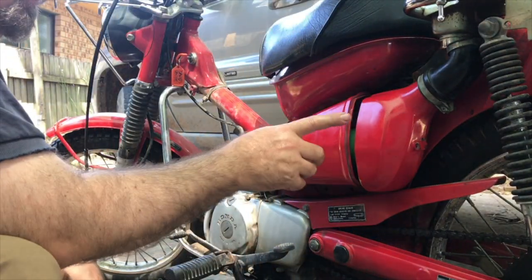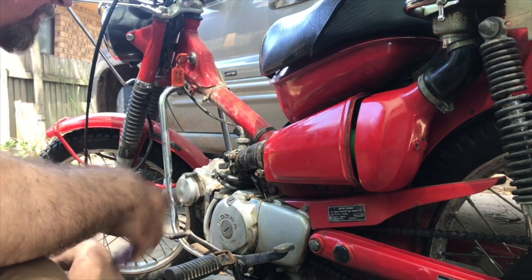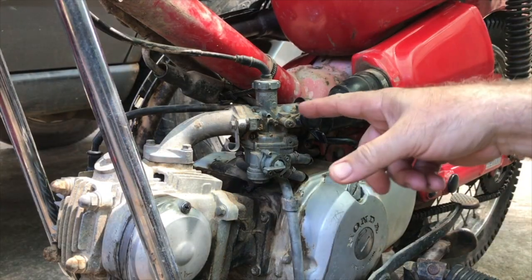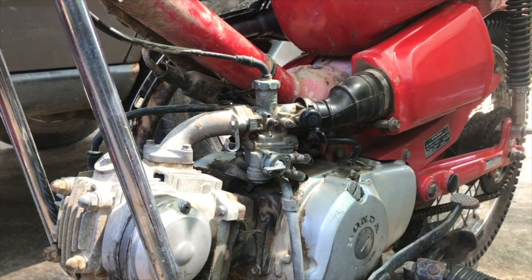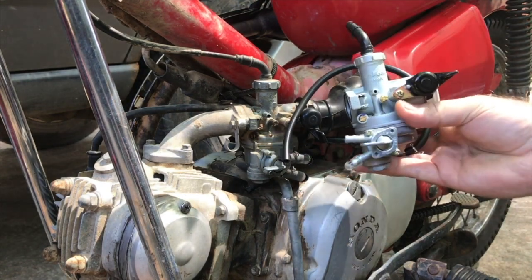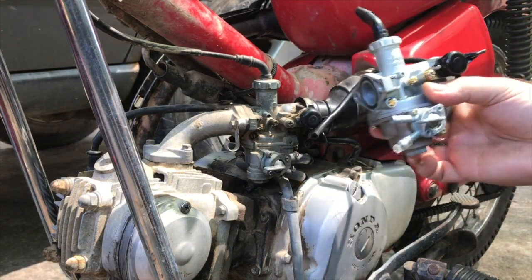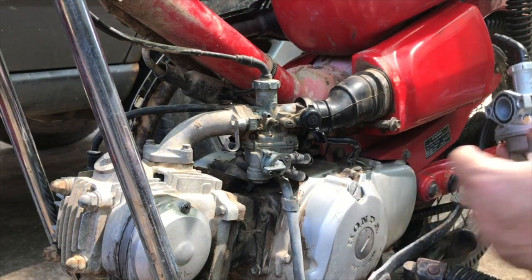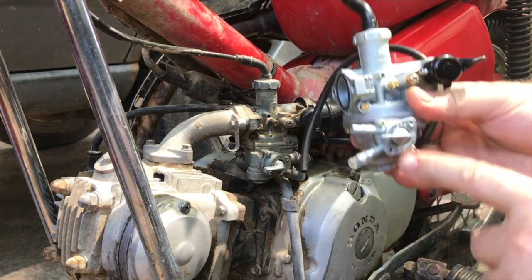I'm about to replace the carby as well, so I'm going to take all of this off and replace the carburetor. So this carby is pretty old and acting up. I was going to put a kit through it, but it costs the same to get a whole new carburetor that's already been kitted and cleaned — so this is pretty much new from the factory. I'm just going to replace the fuel cock, so I won't need to undo the hoses. This will come off in one piece and I'll replace the one that's on here.